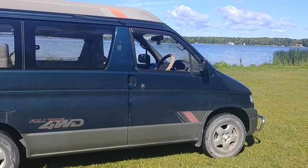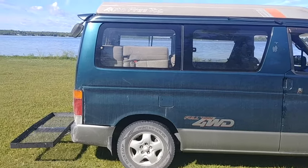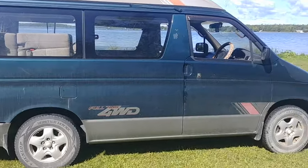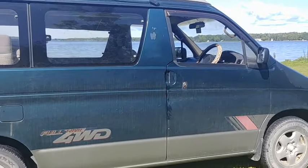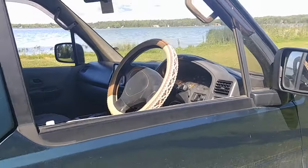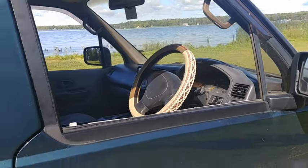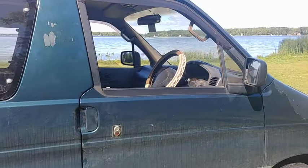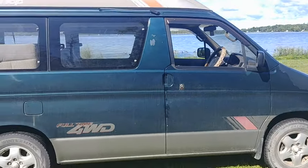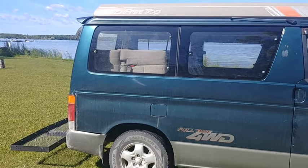So it's a 1995 Mazda Bongo Frendi. It's got the pop top. It's a turbo diesel four-wheel drive. It is right-hand drive — please notice that. A lot of people don't seem to read the advertisement and are surprised by that. The steering wheel is on the right side, which isn't a huge deal. You get used to it pretty quick, and in this thing you're not really passing too many people on the highway anyways, so it's not a big concern.